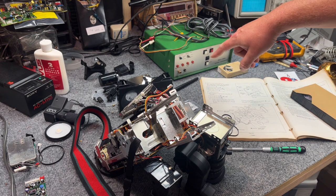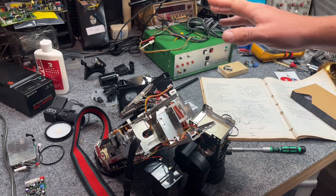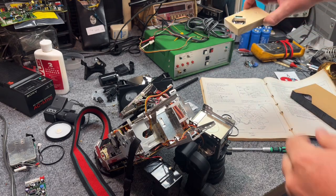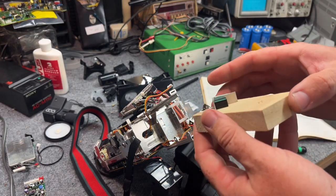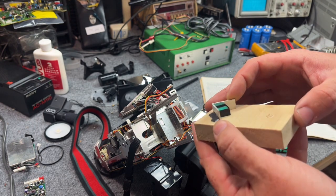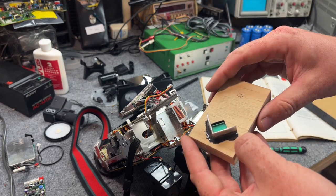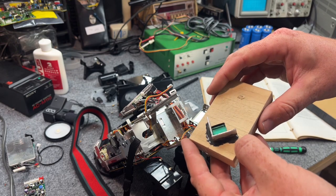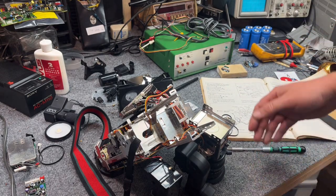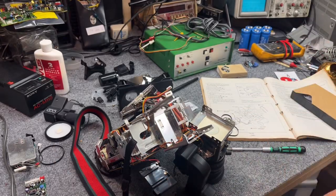Thanks for bearing with me. What I'm going to do now is take this lens assembly outside, drop it in some acetone, separate the layers, and give it a cleaning. I'll do a Part 2 covering the lens repair as it continues — re-adhering it, putting it back in the camera, and testing it out. This has been another late-night vintage electronics chat. See you later.